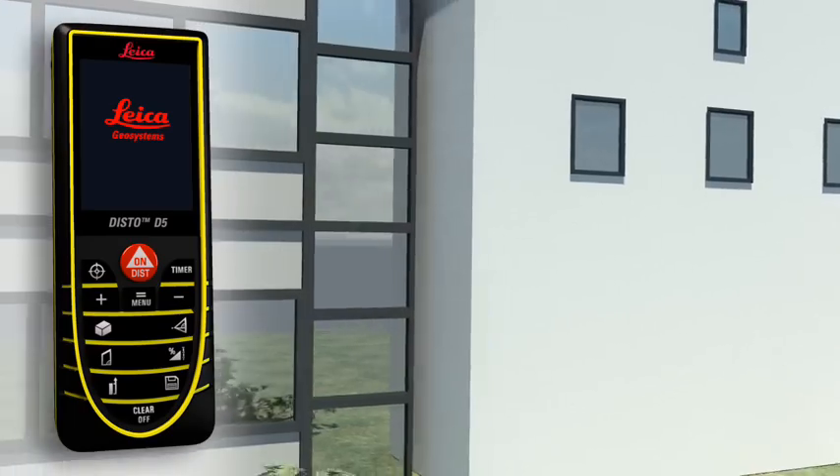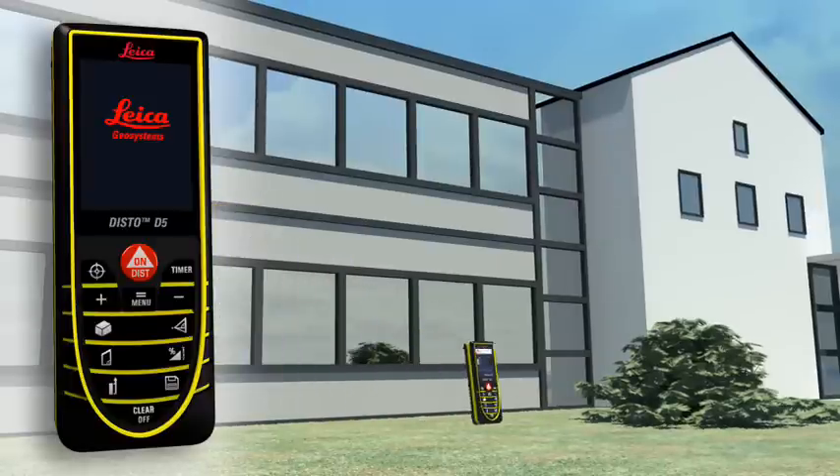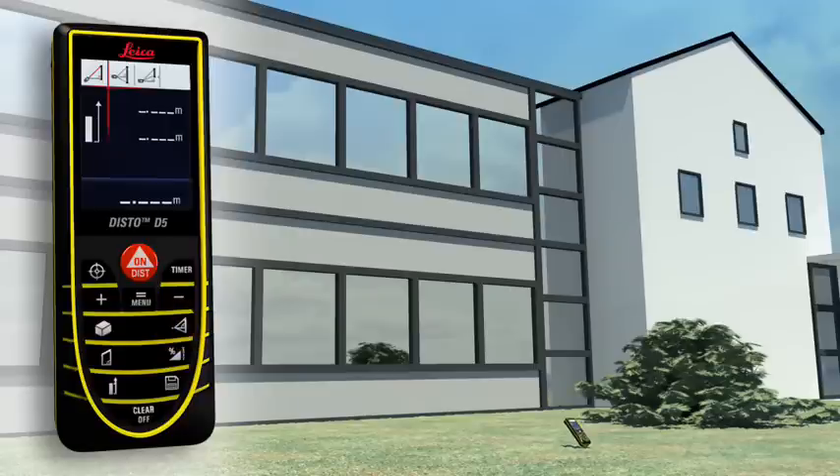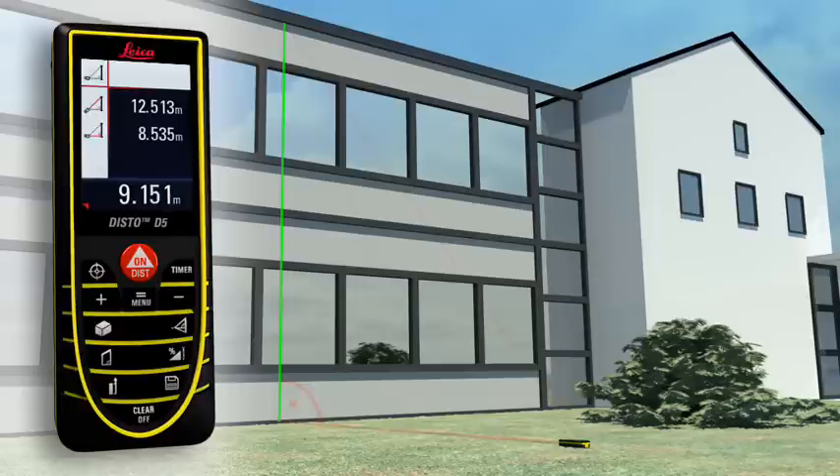You have to determine the height or width of an object, but you cannot point directly at it. The Leica Disto D5 can also solve this situation thanks to its three Pythagoras functions. The horizontal or vertical distance can be determined indirectly by taking two other measurements. It's important when doing this that the second measurement is at a right angle to the target object. With a minimum of measurements, it's child's play.